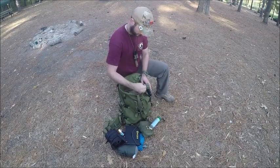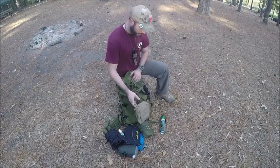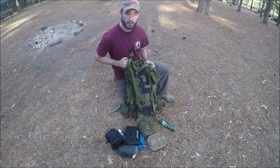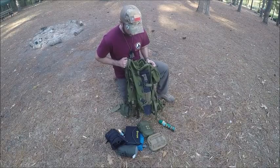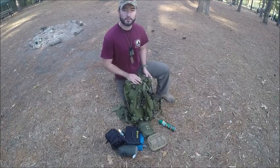Mosquito repellent. And my fire kit — very, very important stuff. And it doesn't go in the bag, but on the side I've got a knife, just in case we have to process some wood. So this is a machete-style knife.